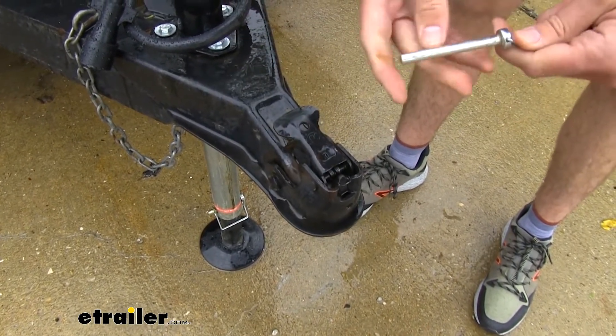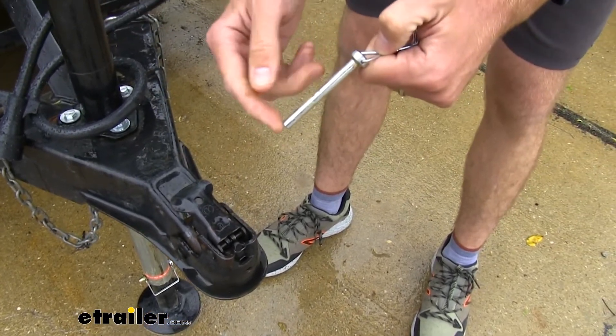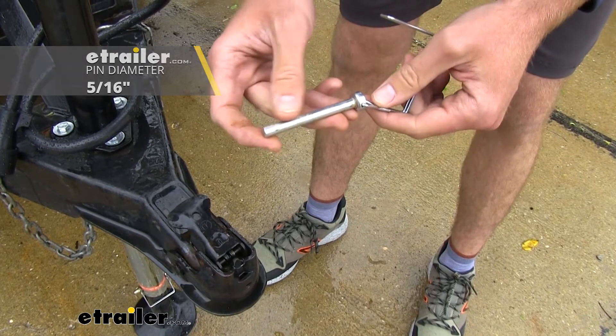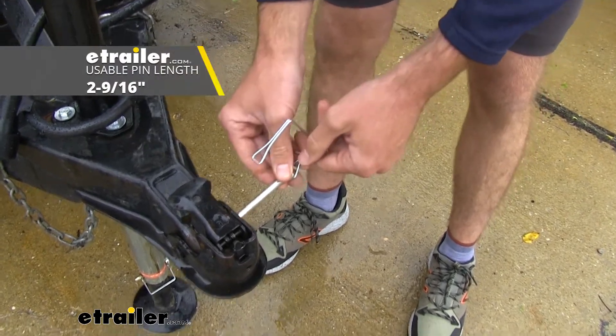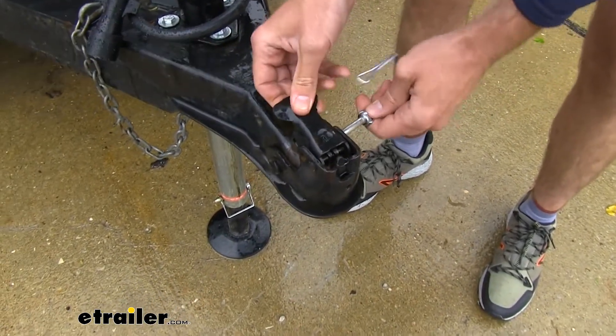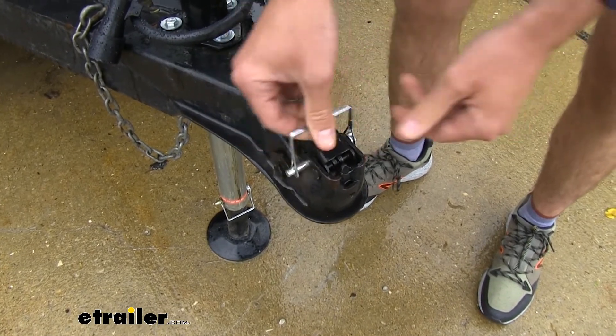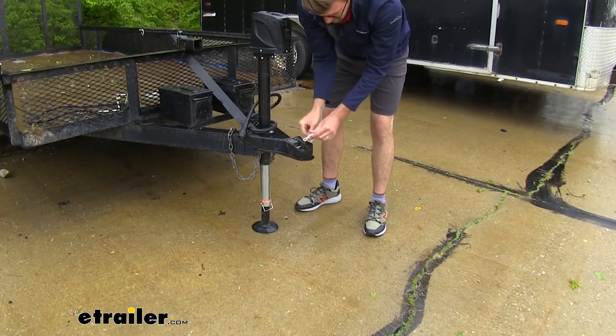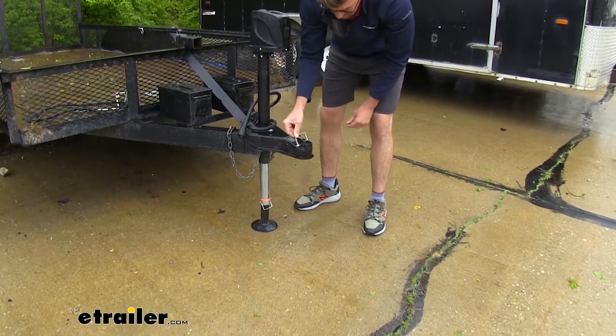There's not a whole lot to it. It's going to have a nice zinc coating on it. It's going to be 5/16ths in diameter and it has 2 and 9/16ths of usable space, so you want to make sure that's going to work out for you. I like that this keeper has really nice self-tension to it — it's really easy to use and it's going to hold in place.